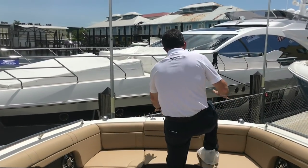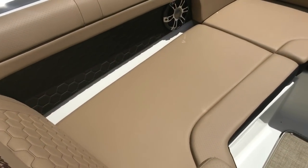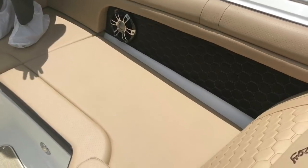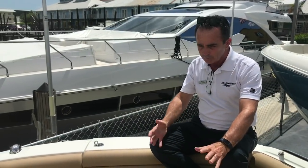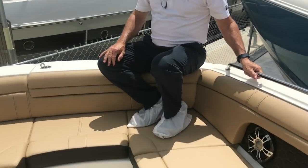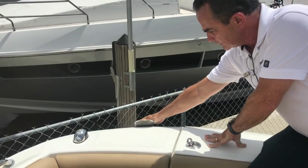As we move to the bow, it's very comfortable with two beautiful wide lounges up here. Two people can lounge very comfortably, but you can put four to five adults up here. We also have a filler cushion that fills the center area, making one big sun pad where multiple people can hang out and sun. There are a couple of speakers, handrails to hold onto, and a spray nozzle up front to wash sand off when coming up from the beach.